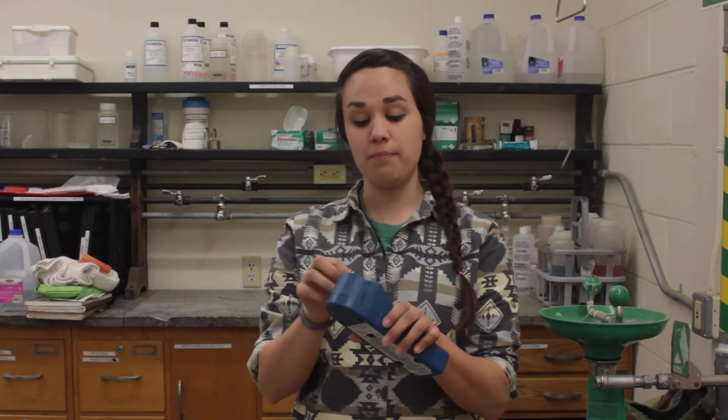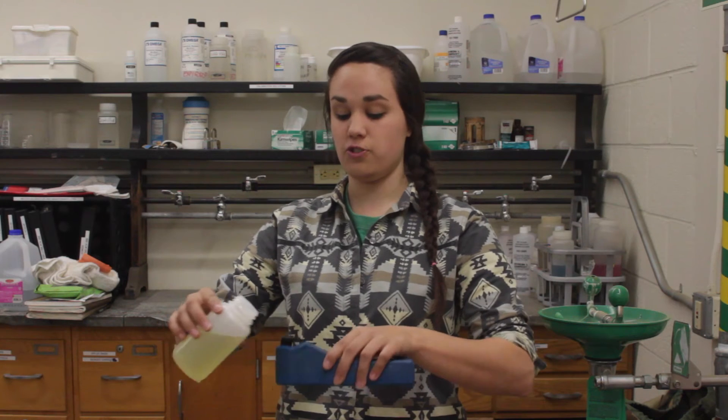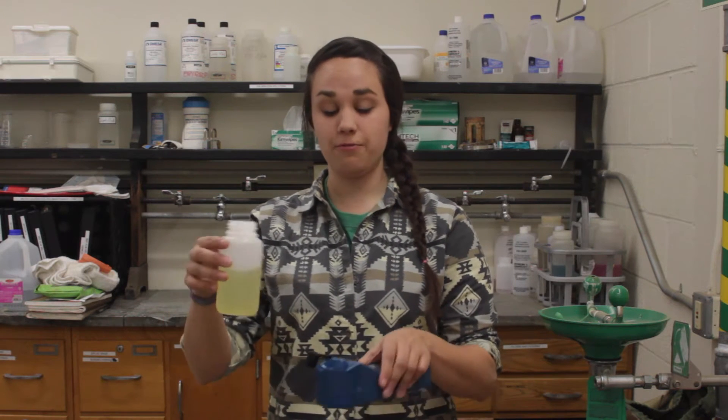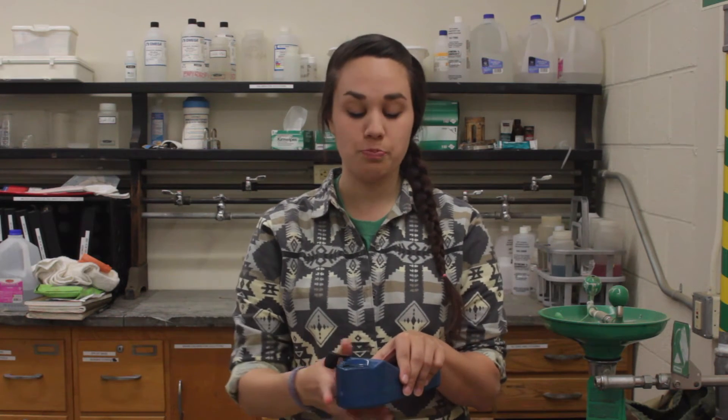To start the calibration process, we're going to open the well on our meter, and we're going to begin with that neutral solution with pH 7. We're going to fill the well of the meter three times and empty the solution. This is called a triple rinse. Once we finish the triple rinse, we can fill the wells with that same neutral solution and push the pH button on our meter.